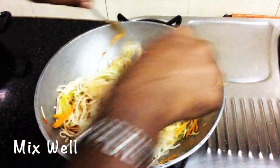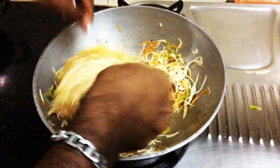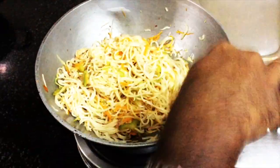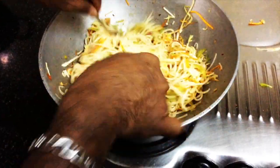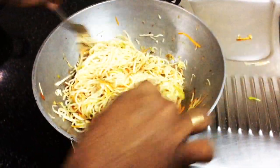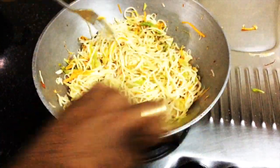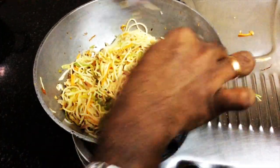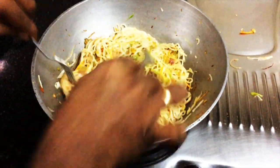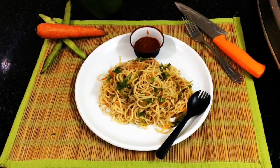We will toss everything together — this is the Chinese wok restaurant style. The noodles are mixed well. Spring onion is available in the local market. If you want, you can mix in egg noodles to make it more presentable. Let's check the seasoning with salt and pepper. You can mix in egg noodles for the restaurant style.